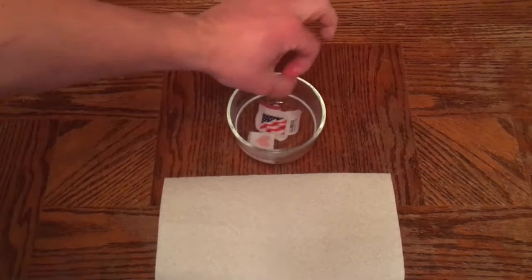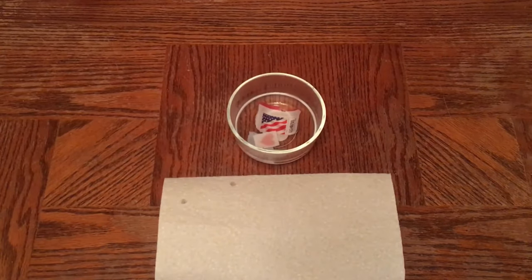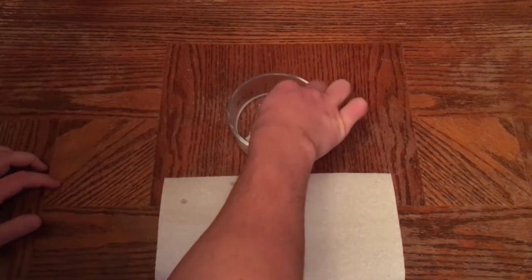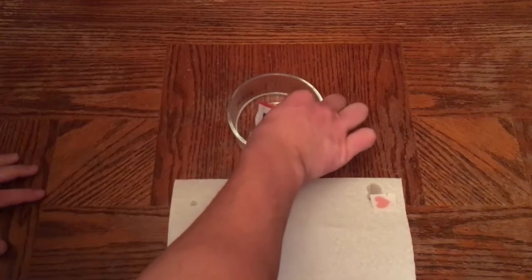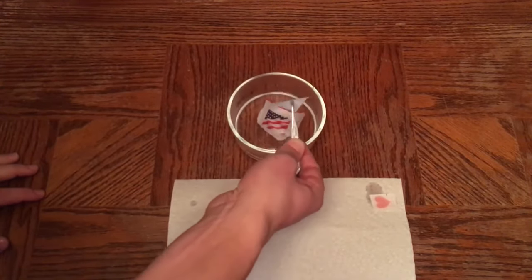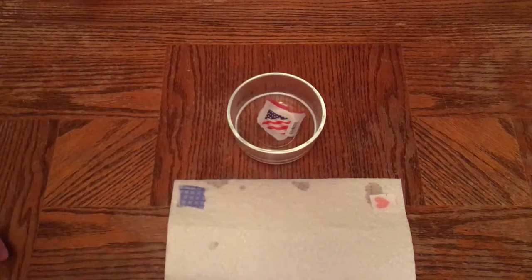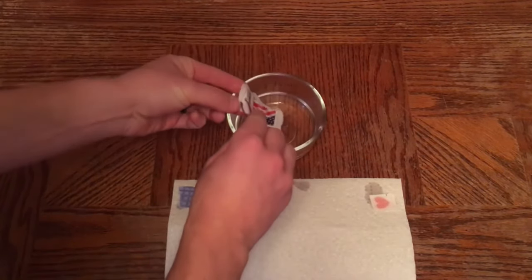The stamps are going to literally lift off the paper. You can use tweezers to help pull them. This one here already came off — look at that! That's because this is a very thin type of paper, so the envelope your stamp is on will have an effect on how quickly this happens. That was literally like two or three seconds.